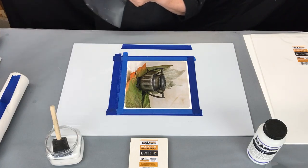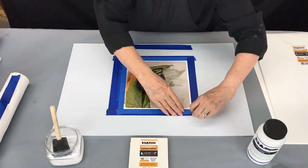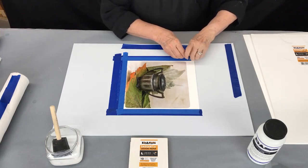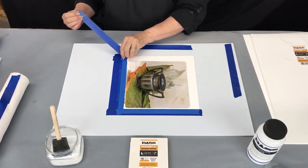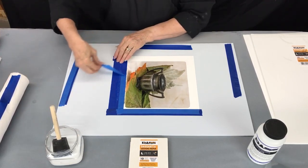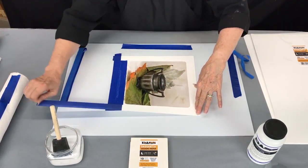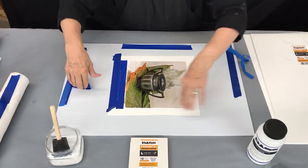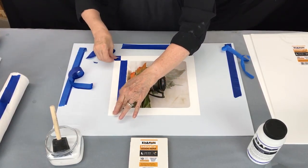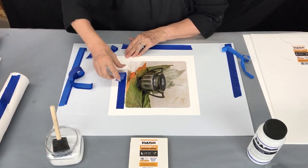And that is a perfect image transfer to the DAS Yupo. You can go ahead and remove your tape. If you want to economize, you can salvage your tape if you're going to be doing an edition — just stick your tape onto the board and you can use it again.